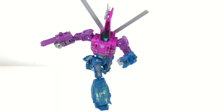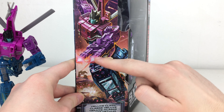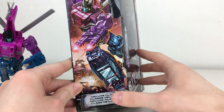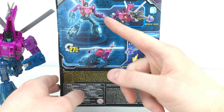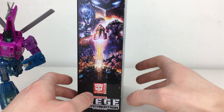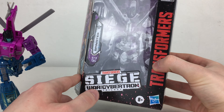Taking a quick look at the packaging, we have a super nice piece of artwork for Spinister — it's super cool. We've got Spinister with his weapon. He doesn't come with any Target Masters, but for those unfamiliar, Spinister is a Decepticon Target Master. Flipping to the back of the box we've got promo pics in robot mode and helicopter mode, some cross-promotional content, and on the other side the rest of the Siege artwork. The front just has Spinister's name and the Siege War for Cybertron logo.